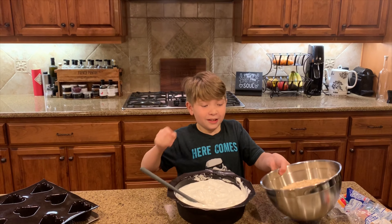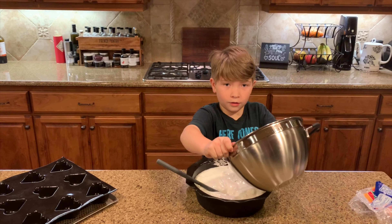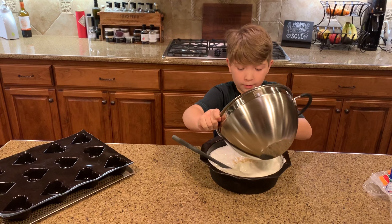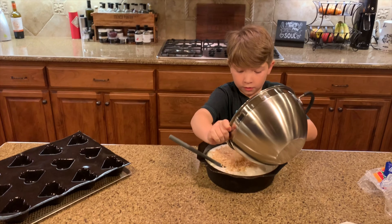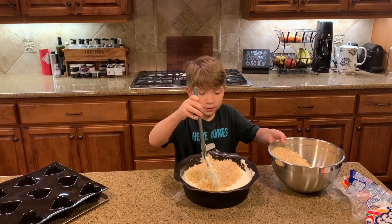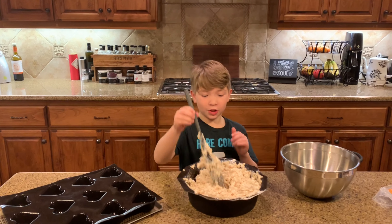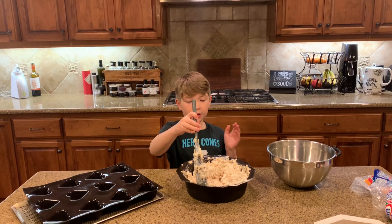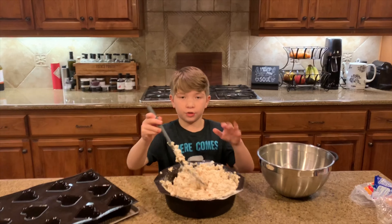Now slowly put in seven to eight cups of Rice Krispies. You can do it in little batches — put a little bit in, then stir. Just go with about half of it in first, stir, and then add the rest.